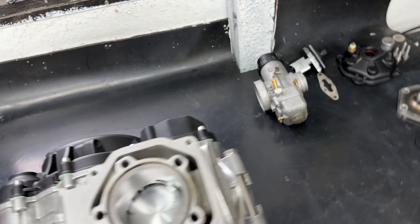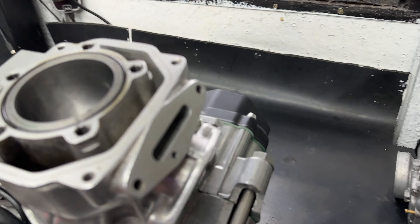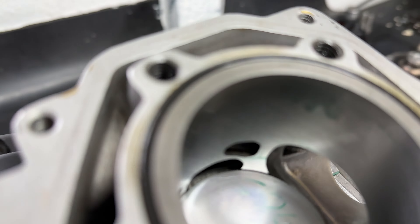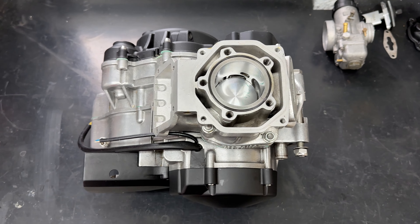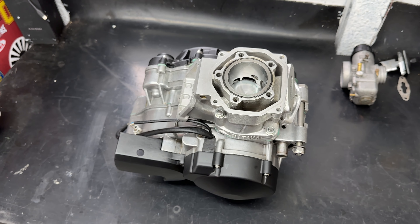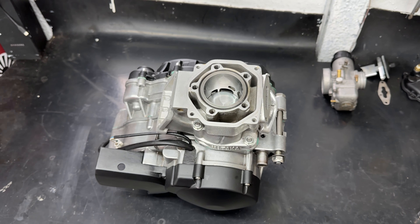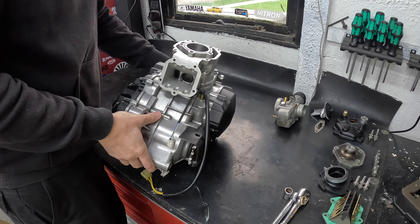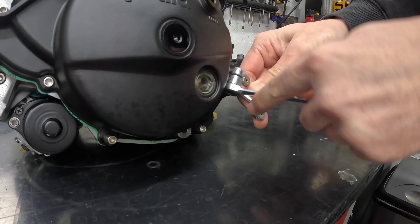Initially I was just going to have a quick look at the top end, but I thought let's take the carb off and have a look inside as well, because I have no idea what the jetting is. With the cylinder head and carb removed, we get our first look inside — there's some nice cross-hatching honing on there, and the ports look okay too. A few of you mentioned in the comments that the Mateika barrel is not a bad bit of kit — it's the piston rings that are a problem. It looks like some port work has been done and it's been cleaned up, not raw.